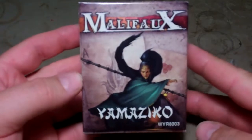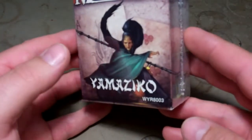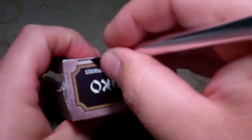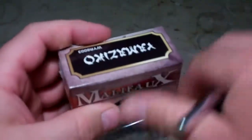I'm going to open up one of the new Malifaux plastic models for the Ten Thunders faction. This is Yamaziko. I believe she is just for the Ten Thunders, though she may be dual — I don't remember. From the story, I believe she is Nasaki's mentor or teacher. She looks to be just a single faction, and she is a 40 millimeter model.